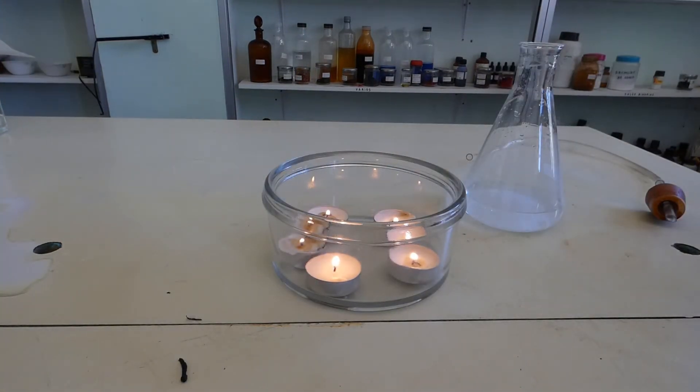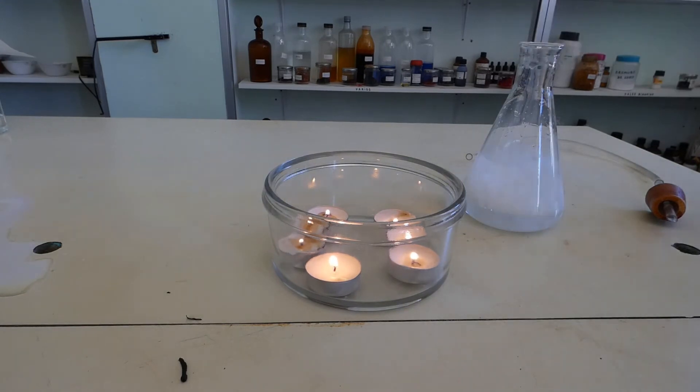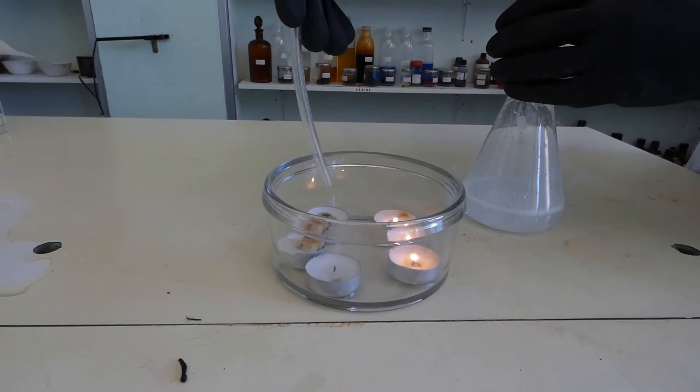Pour some acid into the Erlenmeyer flask and carbon dioxide will be released. Cover the Erlenmeyer flask with a stopper that has a rubber tube connected to it.